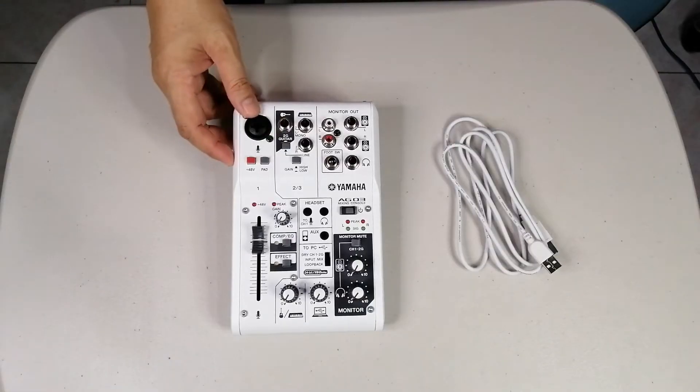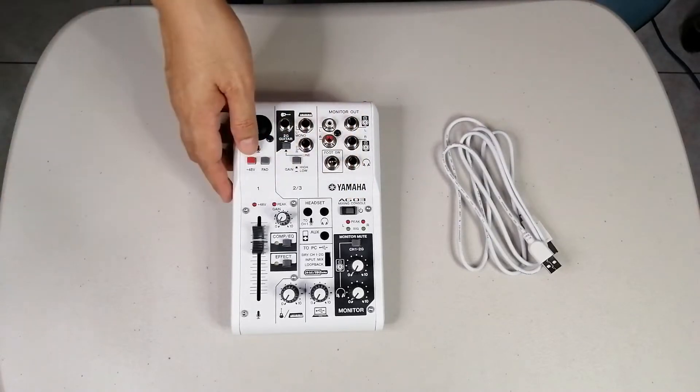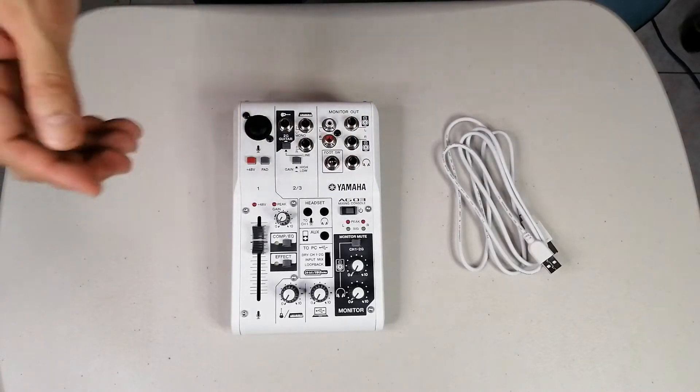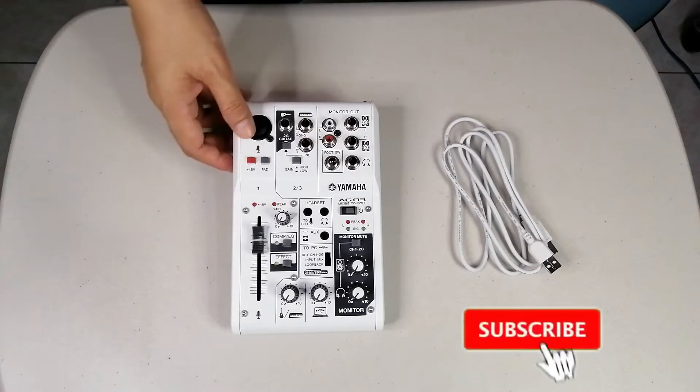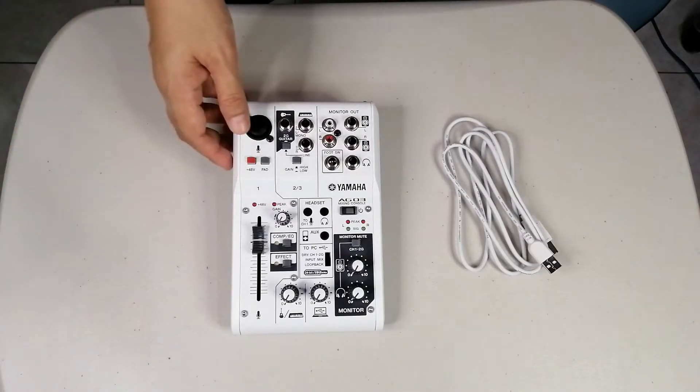If you want to hear the sound quality of this product, the Yamaha AG-03, please stay to the end of the video. If you're new here, please subscribe to my channel and click the notification bell to be notified when I upload a new video.